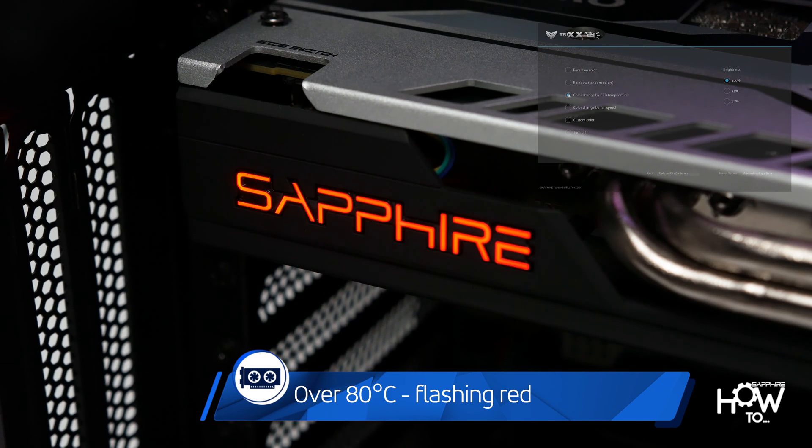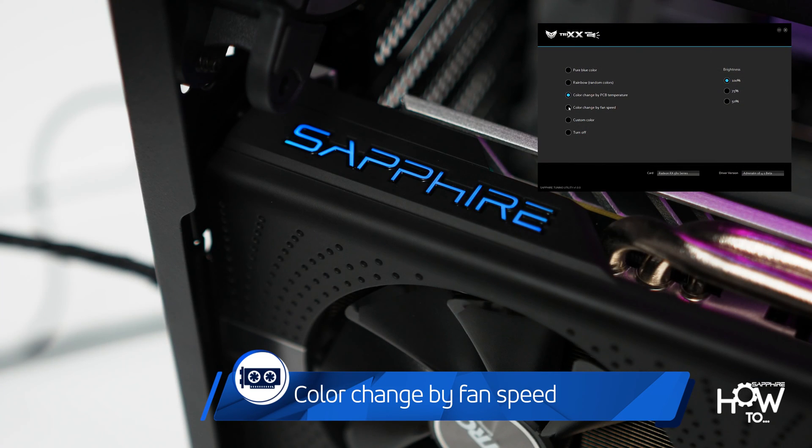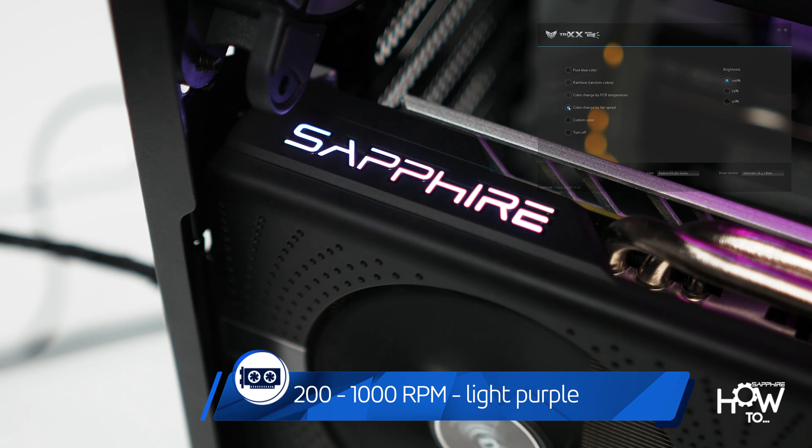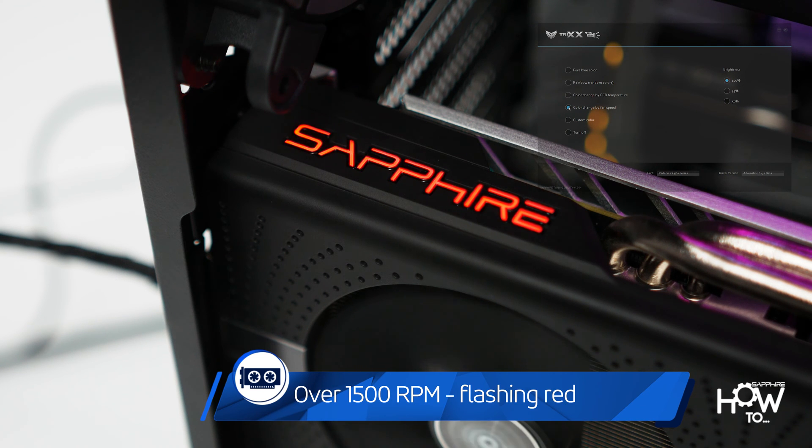With the Nitro Glow adapting to fan speed, it will glow blue below 200 RPMs, light purple between 200 and 1000 RPMs, deep purple from 1001 to 1500 RPMs, and red when the fan starts spinning faster than 1500 RPMs.